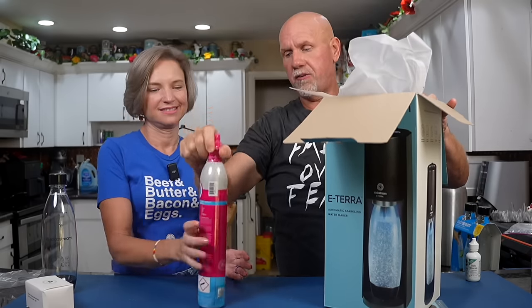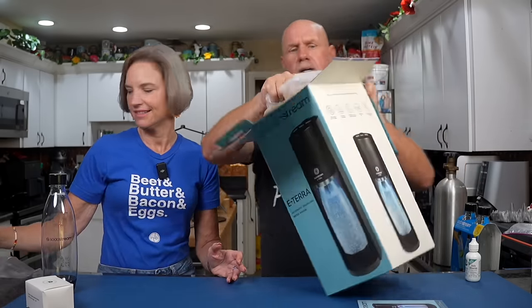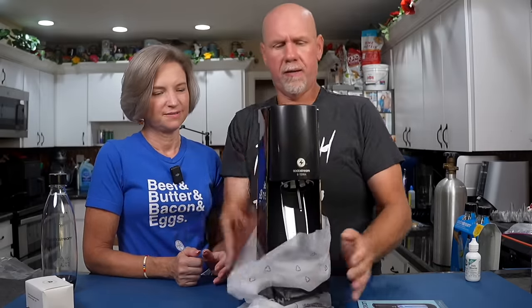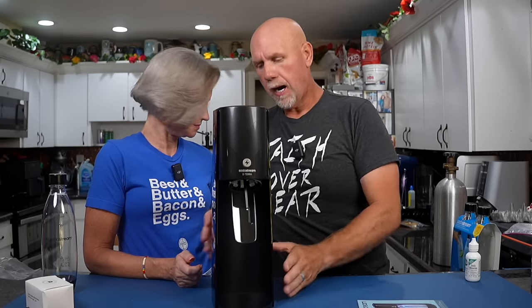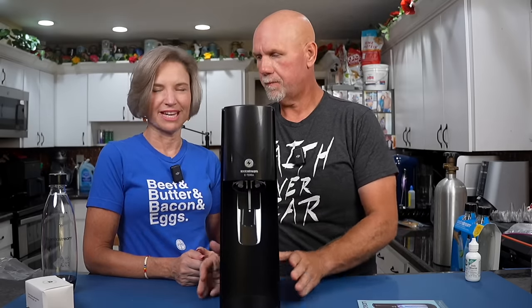It came with another CO2 cartridge because the Black Friday deal gave you two. And then we have the unit itself — the Terra E. I like it, it's slimmer, very aerodynamic.